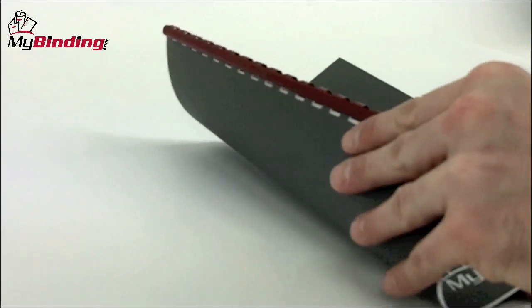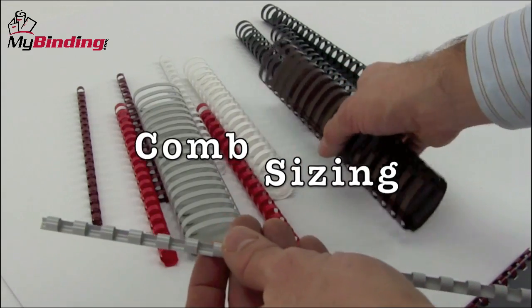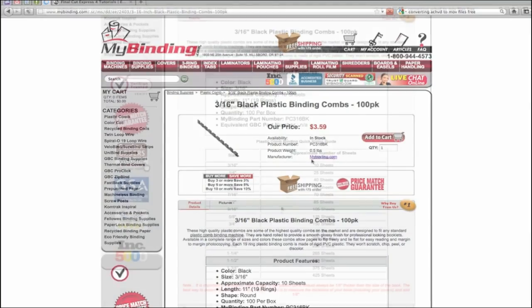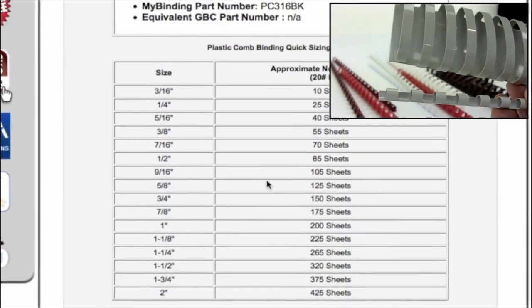Let's take a closer look at the sizing, length, colors, and customizable options of plastic combs. Plastic combs are made in various different sizes, from 3 sixteenths of an inch all the way up to 2 inches in diameter. At the mybinding.com website, you can see that 3 sixteenths of an inch can hold up to 10 sheets of capacity, whereas the 2 inch can handle up to 425 sheets of 20lb bond paper.